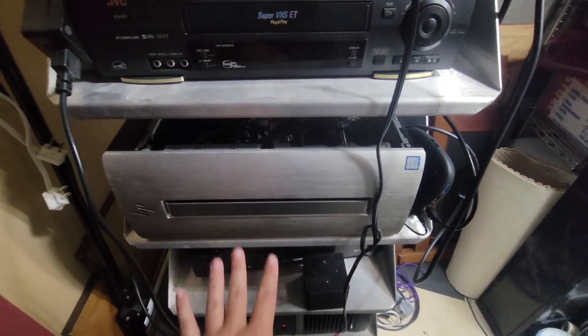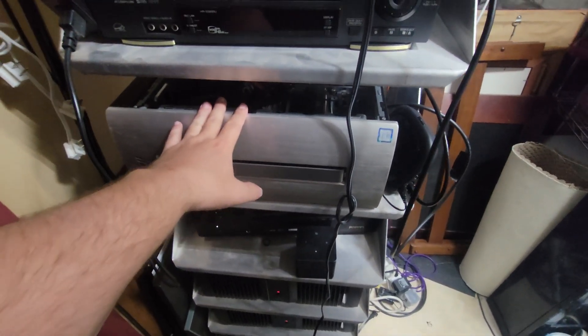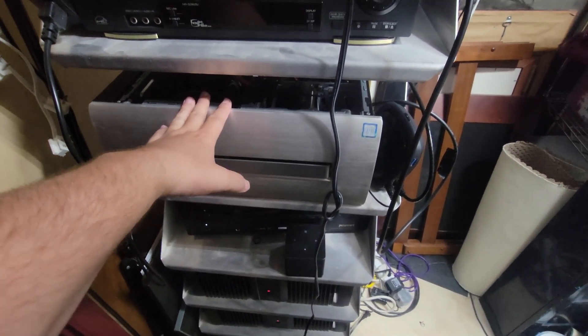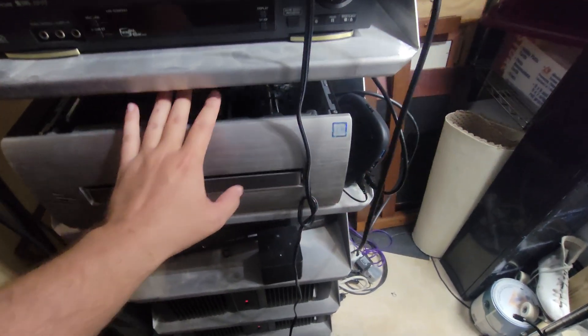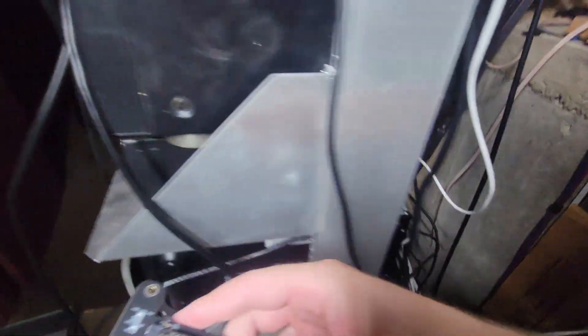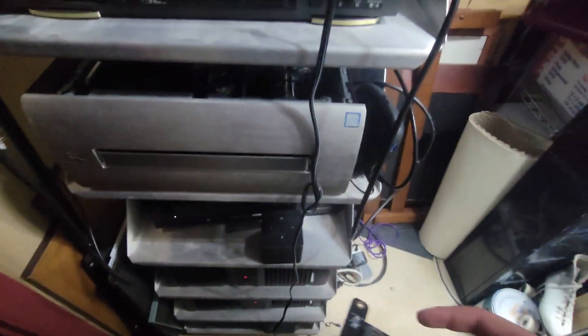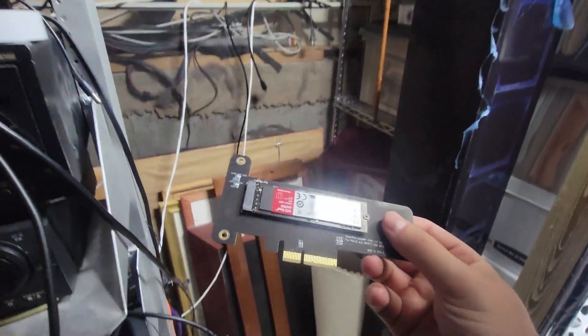So I want to show you guys my new testing area for drives. I have my old HP PC here that I'm not using anymore, but I want to use it just for testing drives. My PC upstairs had no M.2 slots, so I got an M.2 adapter. To get the full bandwidth for that adapter we have to use a PCIe slot — you can see it right down there. All we do to swap out a drive for testing is pull out the little adapter, take a screwdriver, unscrew the drive that's in there, and place the new drive in.